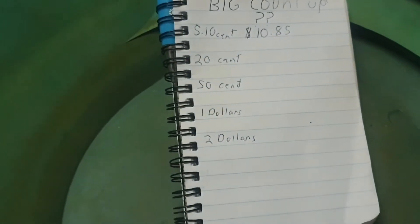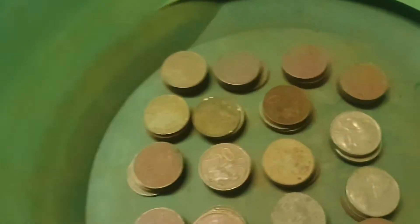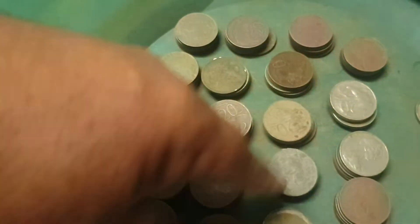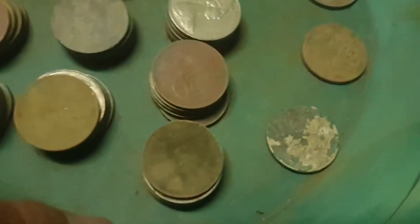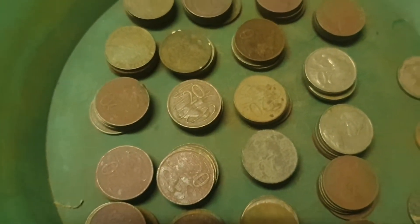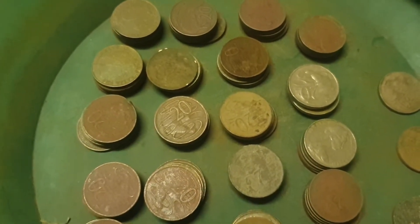We had $10.85 in the fives and tens, and now we've got a bag of 20-cent coins. I'll pour that out — more than 10 bucks in there, I hope. We've counted up the 20 cents — counting through 1, 2, 3, 4, 5, 10, 15, 20 and 60 cents. So $20.60 in 20s. I think that's pretty awesome. On to the 50 cents next.